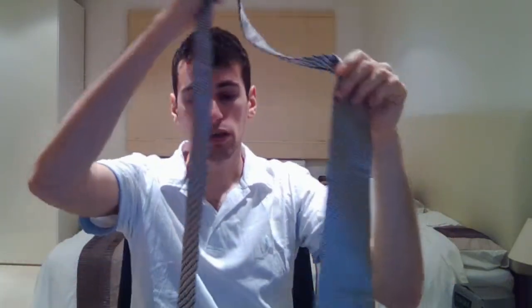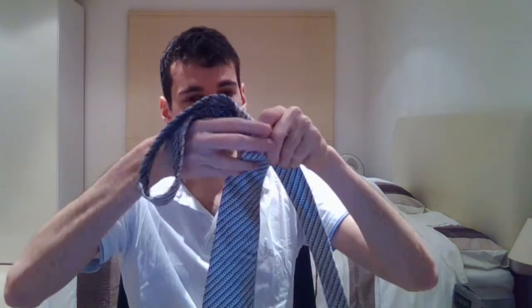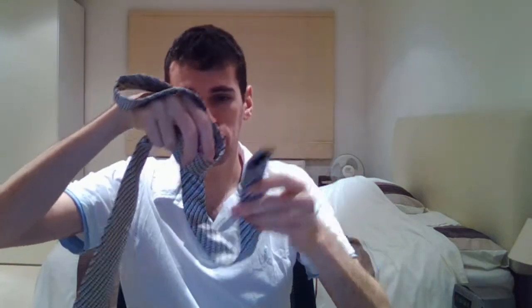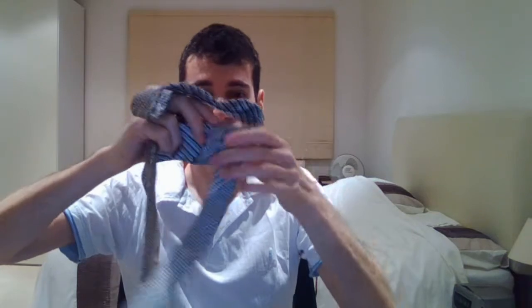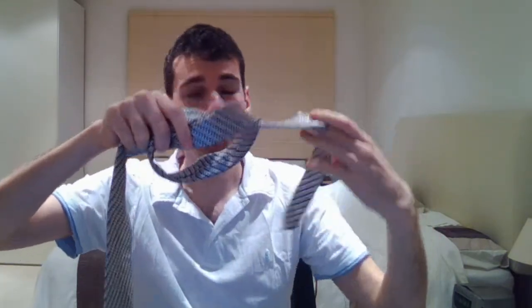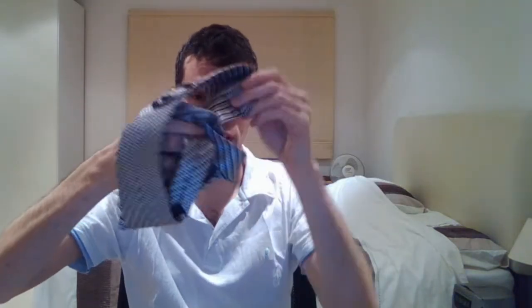So what you want to do is do this, and then you put this small end through here like this, and then here we can see a knot is produced. Then what you want to do is put the short end through like this, and then you put the big end and you do a spinny spinny-roony, and then you put that through here.